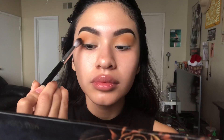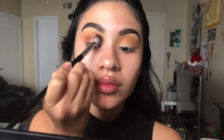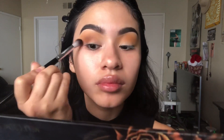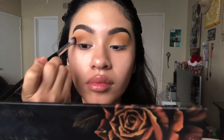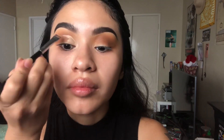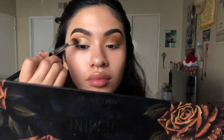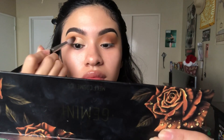Now I'm taking the shade Polka Dot using my Sephora Pro 38 brush and placing that on my outer V. Now I'm cutting the crease using my NARS Creamy Concealer, then blending the edges with my finger and going back with that Sephora 38 brush to add some shadow to blend it in.